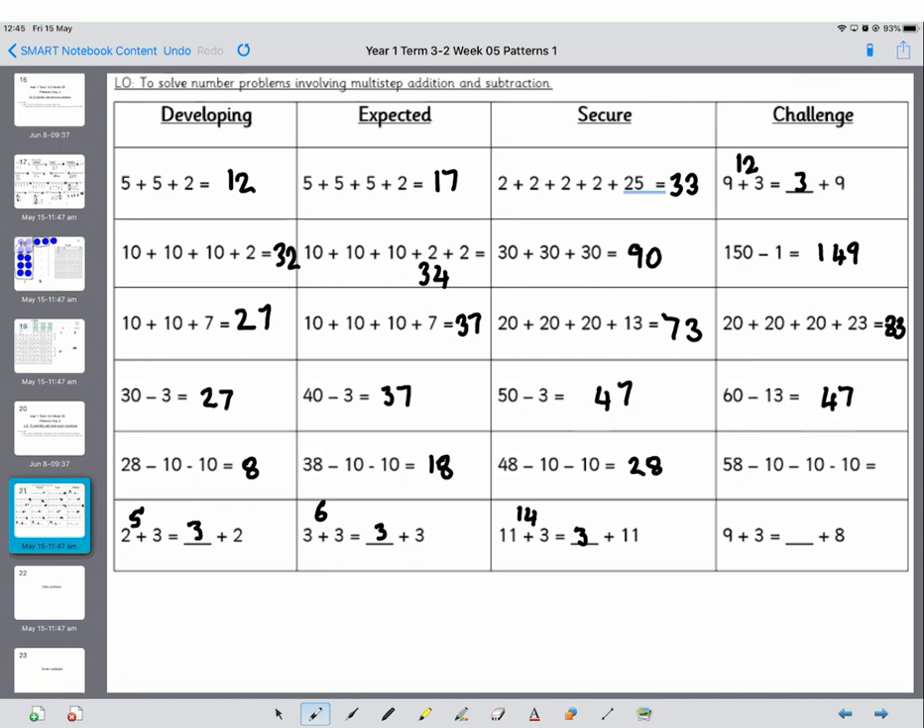Counting back in 10s from 58: 48, 38, 28. And then this last really tricky one — you might spot the pattern: 9 is 1 more than 8, so you need an answer which is 1 more. Or you could do 12 equals something plus 8, which is 4. Okay, well done Year 1, brilliant work!